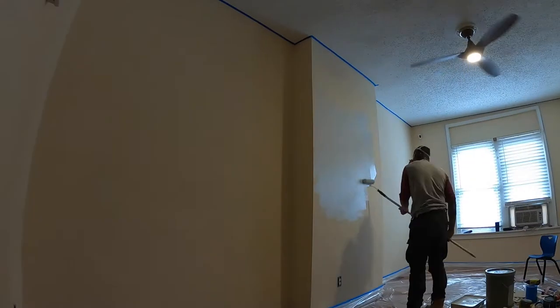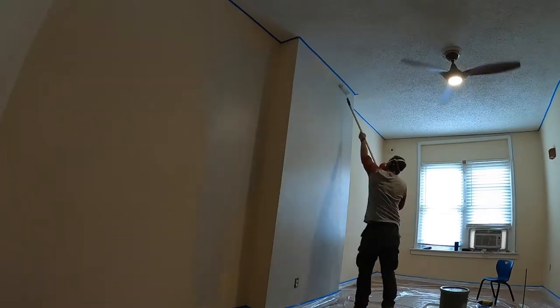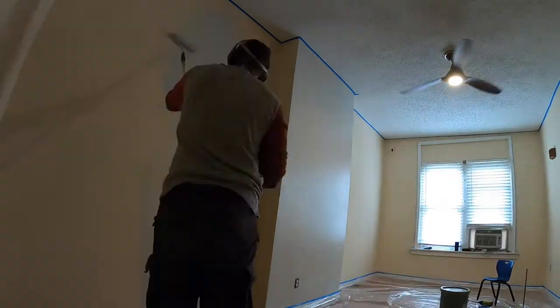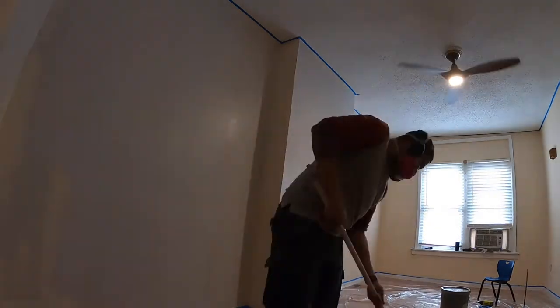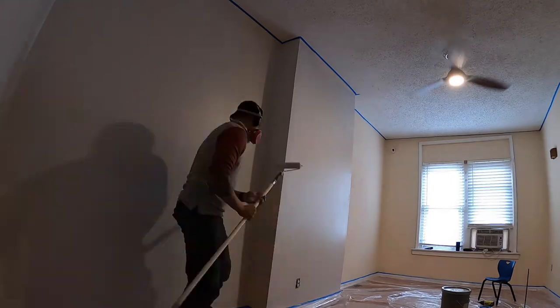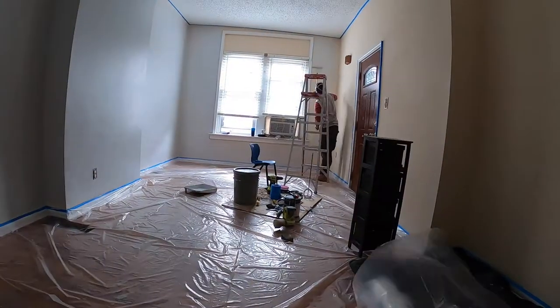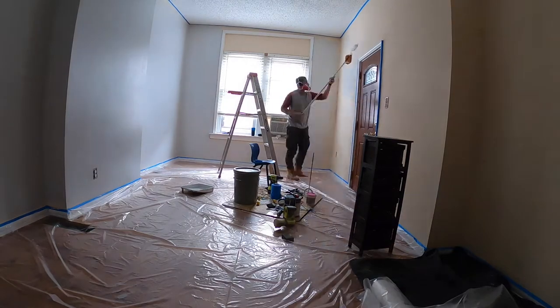After mixing up our five-gallon paint bucket, it's time to go. Similar to the trim — light coats, covering as much as you can, but not worrying too much about perfection because this is just the first layer. We're going to do a second layer and then a touch-up layer at the end. This is how I approached the whole house, and I had a lot of fun doing it that way.